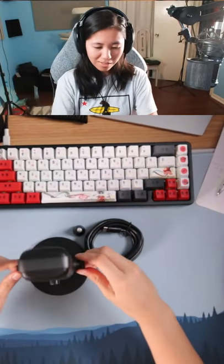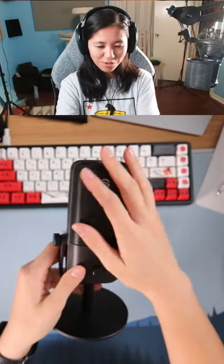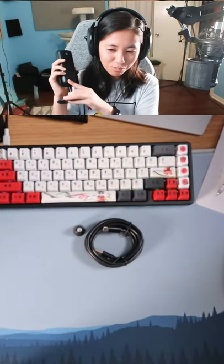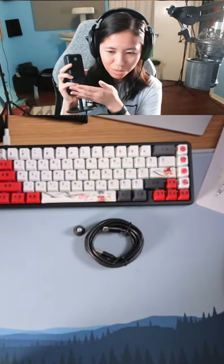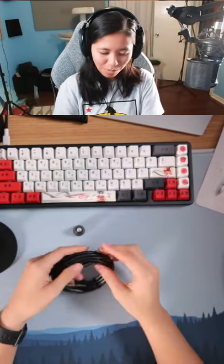It looks nice. This looks good. So this is the Wave 1 cardioid mic with a built-in pop filter. Plug this in and then we'll do a sound test with it. I wonder if it'll sound good — do you think it's like an ASMR microphone?